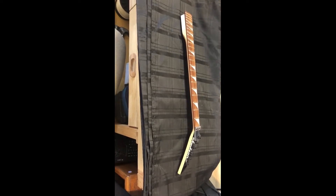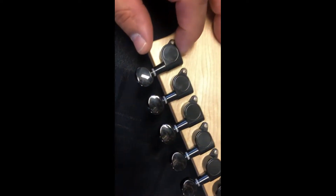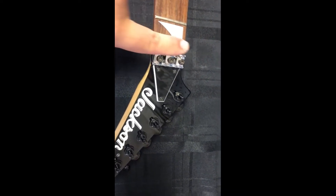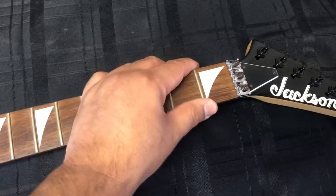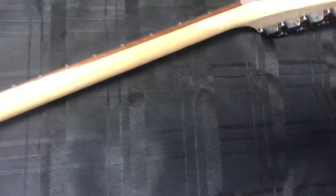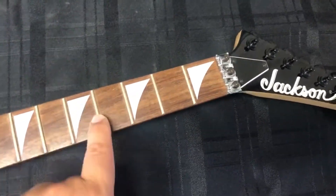Today we have the neck we're going to be working on. It's a little dusty, might have to clean that up. We're going to get rid of these tuners — I don't even know what kind they are. I'm also going to remove the nut and put in the gold nut. I don't think I'm going to do any fret work on this — the frets don't appear to be sharp at all, very little wear. These are jumbo frets, which I prefer because I just like the easier playing.